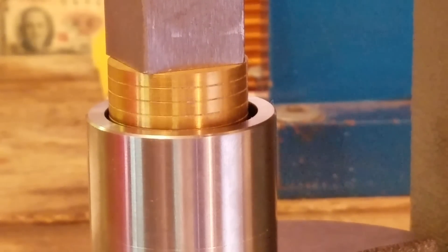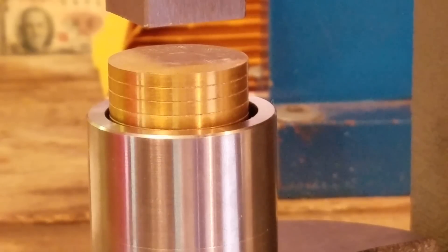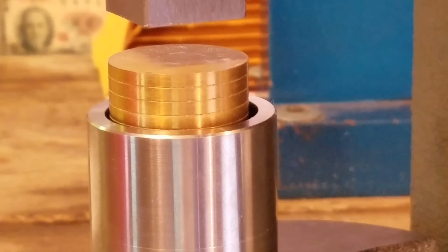That was pretty much it. You can see it's almost four — I probably stopped a little bit early, but better to be too early than shove it down on that die too hard.